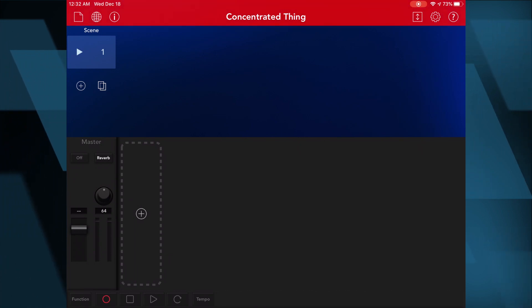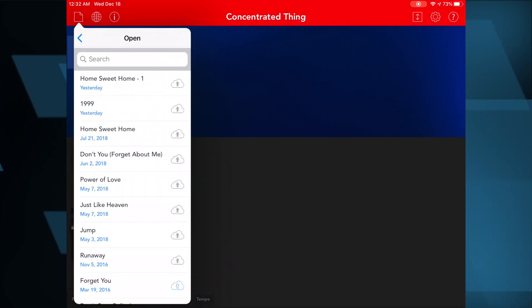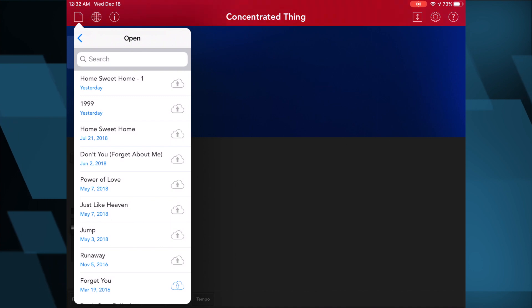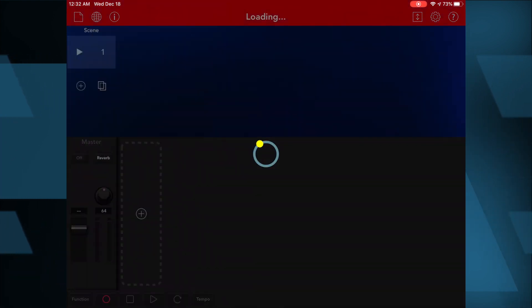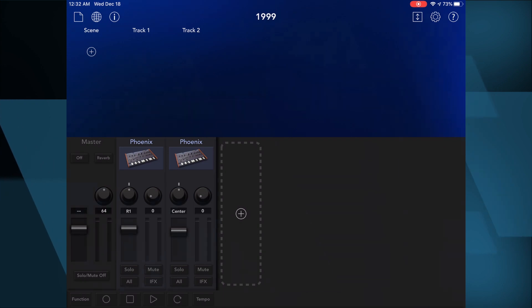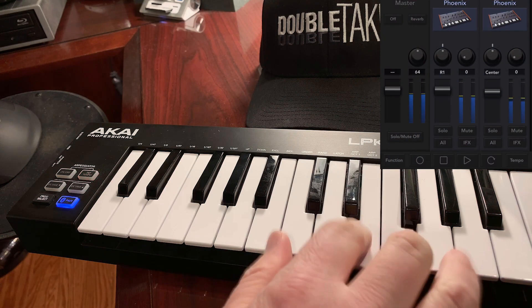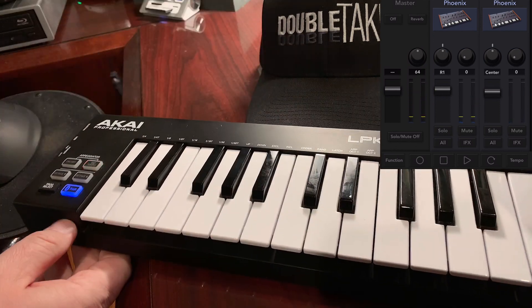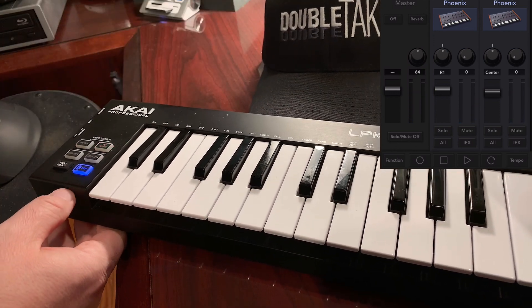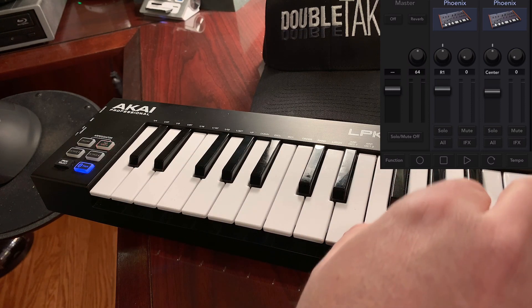Next I'll load up a song. We're going to be doing "1999" as the first keyboard song in our next set. So I'll load that up here — it's already got a couple layers of keyboard set up. It's connected and ready to go. That's all I have to do to prepare, so I can go through the set and play the song.